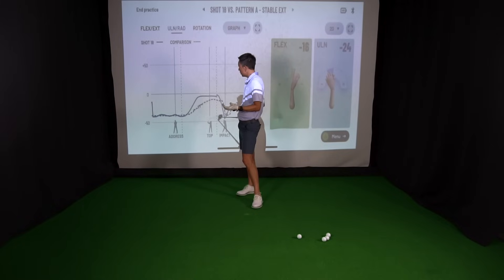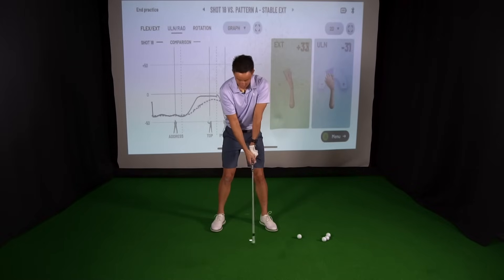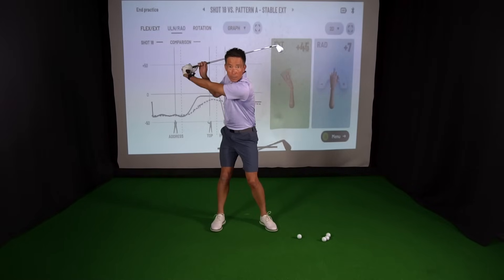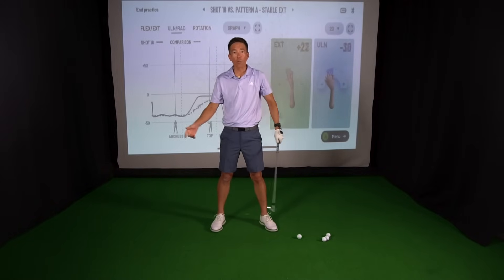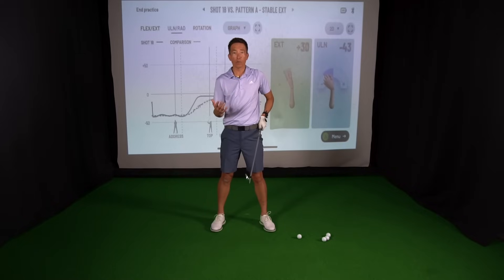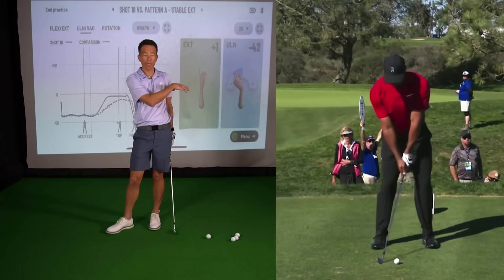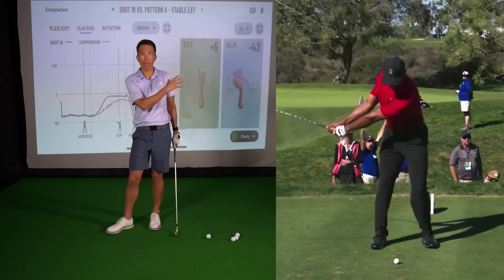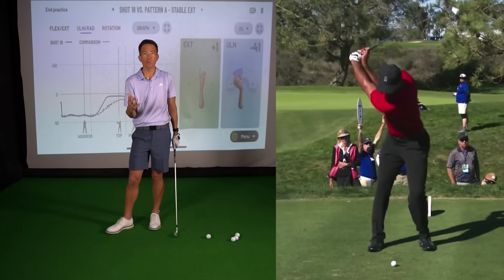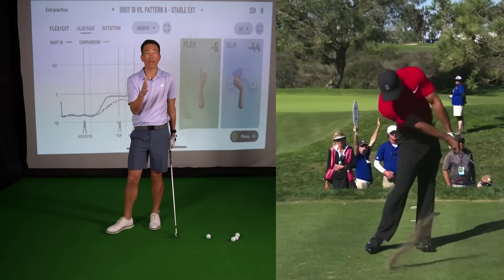This is a swing I just took — I am the solid line. And basically what that's measuring is that age-old question: should I early hinge my wrist? How much do I hinge my wrist when I get to the top? Do I just let the weight of the club hinge my wrist? It's cool as you swing along with him on HackMotion. He's hinging his wrists a lot less than probably what you perceive or what you'd see on a camera view.